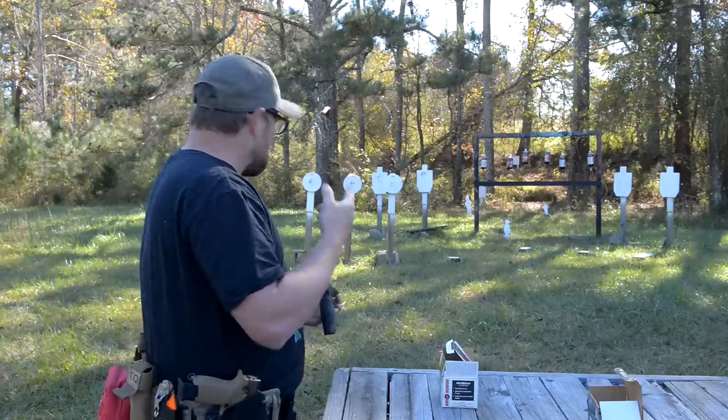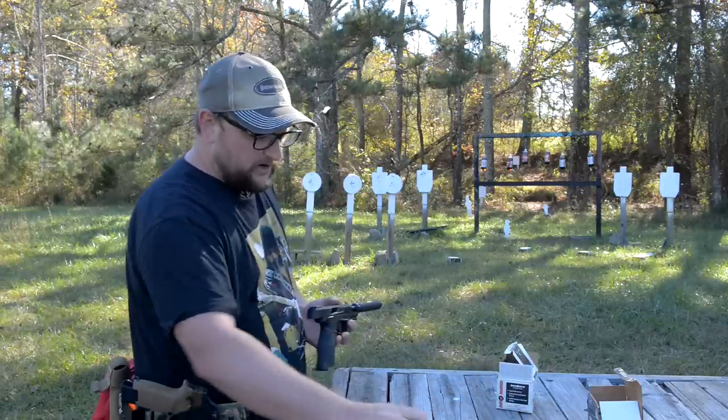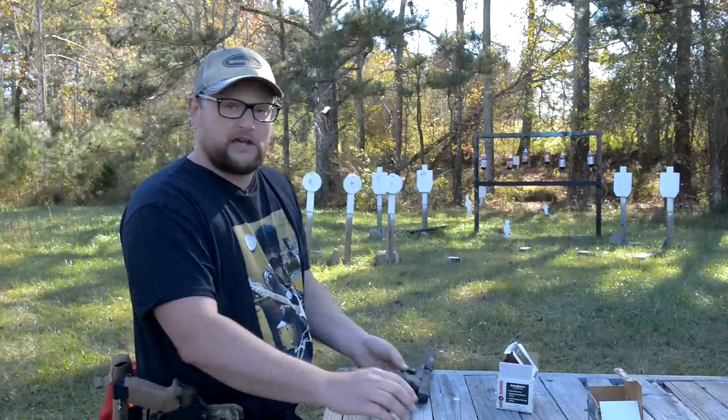That 38-grain stuff — maybe it was just a little hotter — it just was not liking that particular ammo. Maybe this gun just likes heavier projectiles.